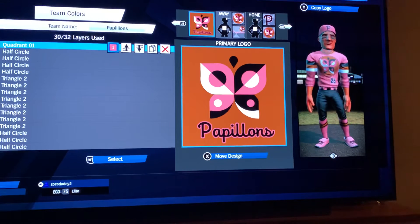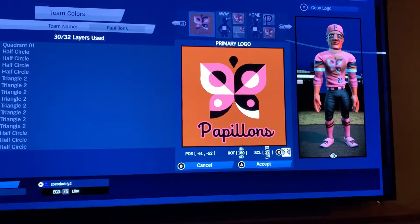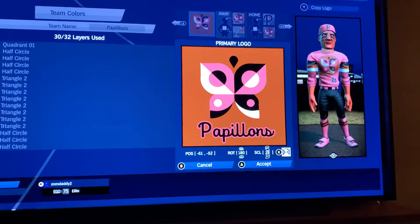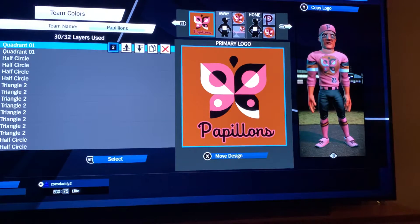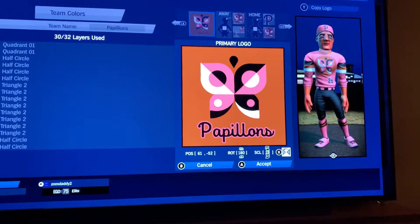I got a little creative here — I wanted to do something a little different for the bottom. Use quadrant 1 in pink: negative 61, negative 52, rotation 180, scale 28. Then the opposite one in black — same quadrant 1, don't flip it: 61, negative 52, rotation 180, scale 28.